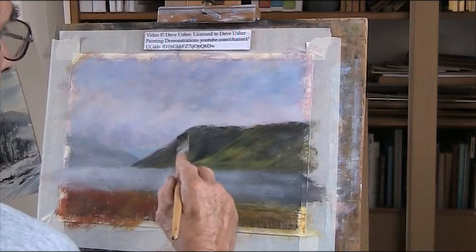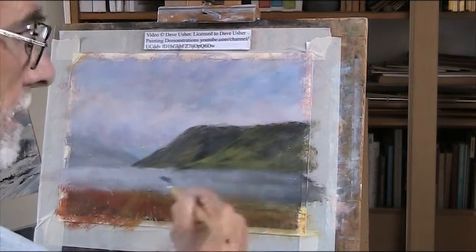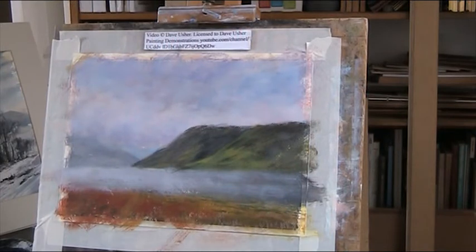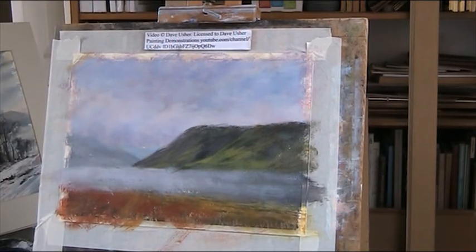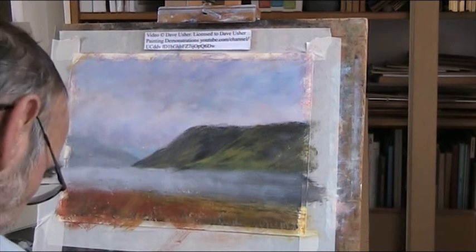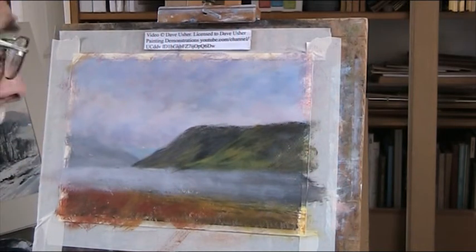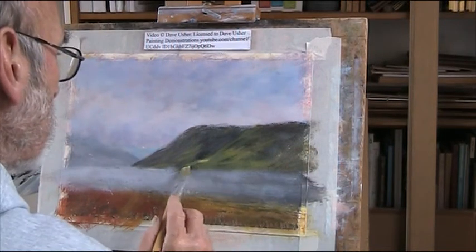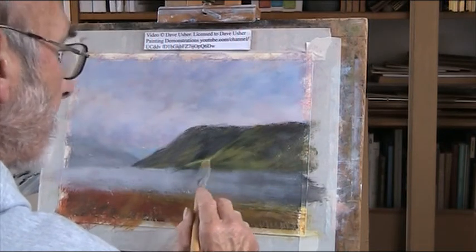That's the first acrylic I've done for the past six or seven weeks, I think. Alright, let's just clean my brush. I try to pick out the shape of this with a bit of white and yellow - it's just catching the light here. Paint the light - paint what you see rather than what you think you see.